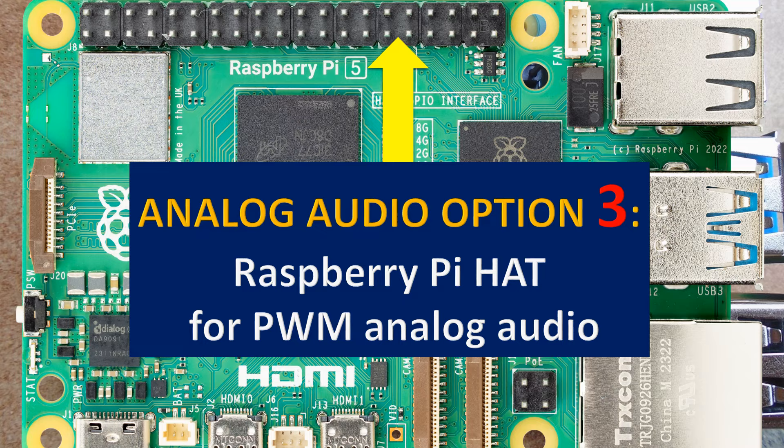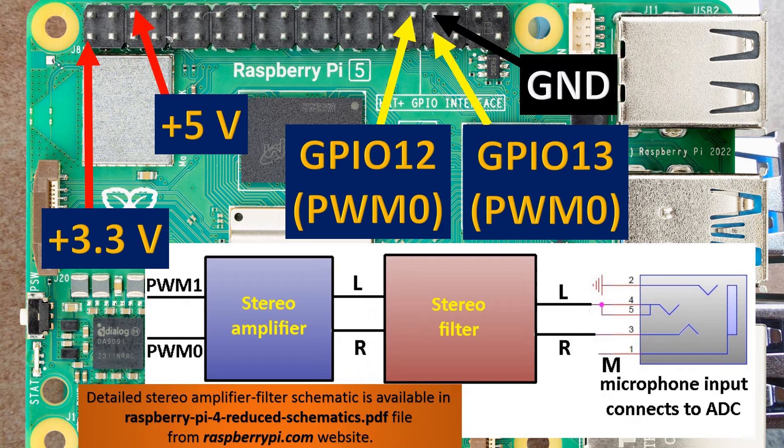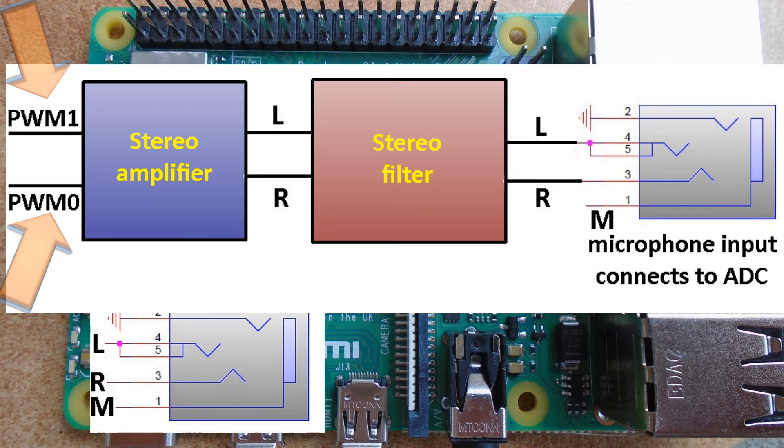PWM0 and PWM1 are used to generate pulse-width modulated left and right audio signals. The latter are fed to a stereo analog pre-amplifier, which is connected to a stereo analog low-frequency filter that converts the modulated signal to an analog audio signal for listening. 32-ohm headphones or an audio device may be directly connected.